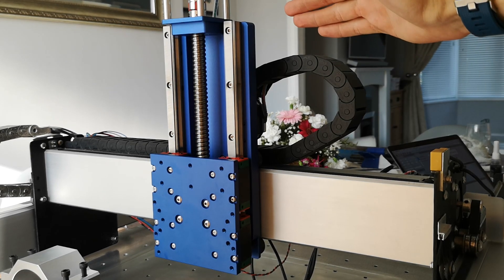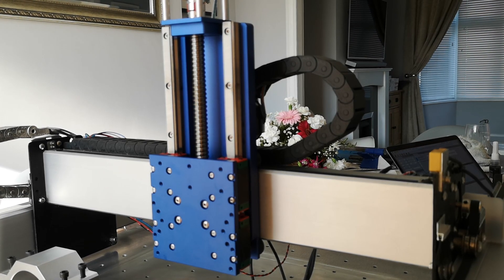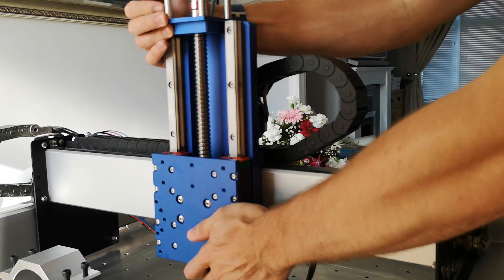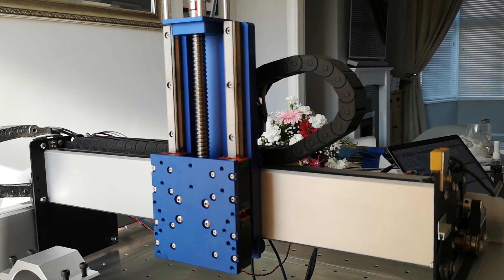In all its blue anodised glory, it's incredibly rigid. It just absolutely blows the stock Z and X out of the water — so much so that if you try and move it, I'm seeing more movement in the rest of the machine than I am on that axis, which really staggers me.